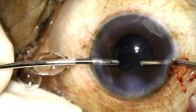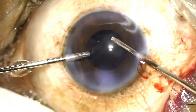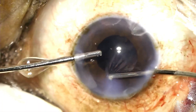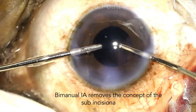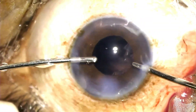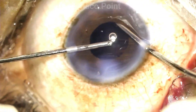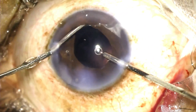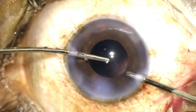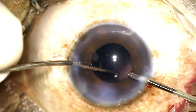The points to consider while performing the irrigation aspiration are: first, you again have limited visibility. So I prefer a bimanual irrigation aspiration because it's very easy to remove the cortex circumferentially. Another advantage of bimanual irrigation aspiration is that you can use either the irrigation or the aspiration cannula to move the iris away to aid visibility in looking for any residual cortex which may not have been removed.